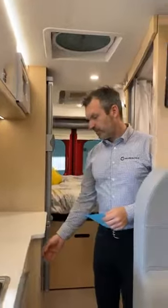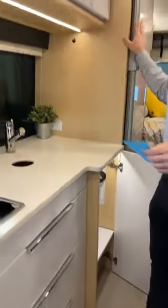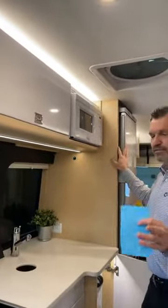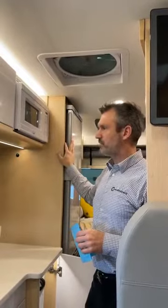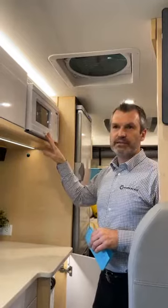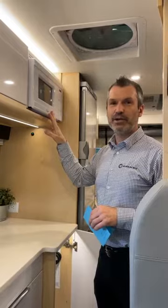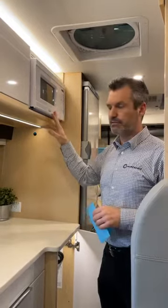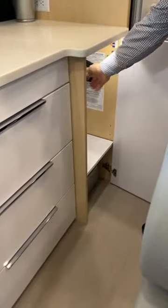You'll notice we still have a compressor fridge in this unit combined with the microwave. Some people saw the apple pie video and want to bring that Breville oven. I usually have both — I like the microwave but I also like the Breville. So this year, one place where you can store it is the closet here. Sometimes we don't need all that space for clothes.